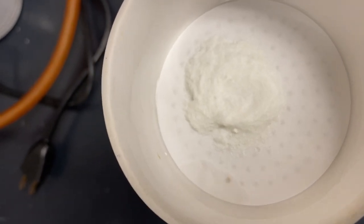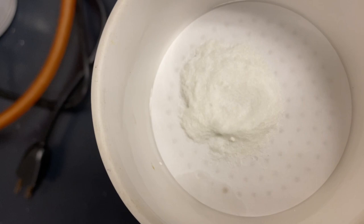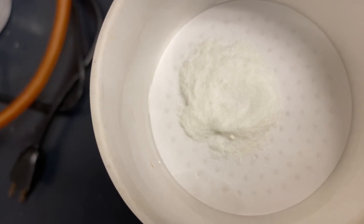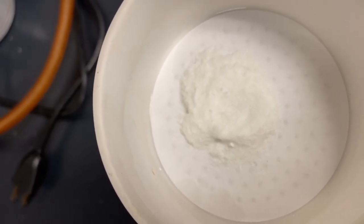So once this dries, we're going to get our infrared spectrum and melting point, and of course the mass of our product that we've made. And we've already weighed this filter paper, so that should make that process very easy.